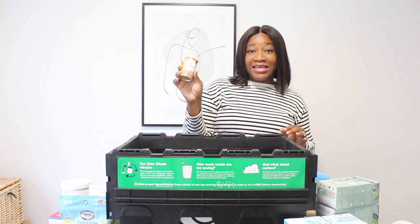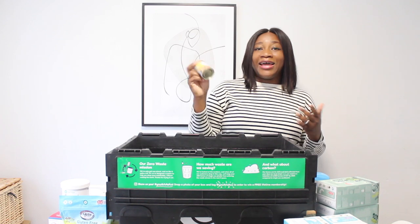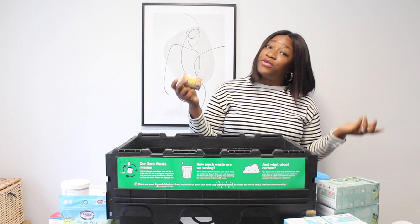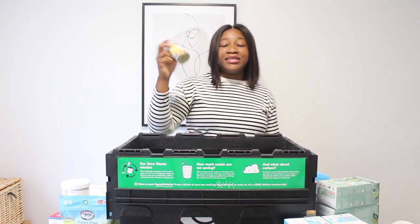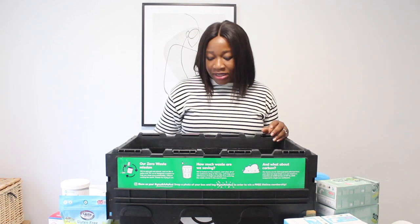I also got dried active yeast. I like to add yeast to bread or puff puff — many of you might not know puff puff, but it's a delicacy. So yeah, I got yeast.